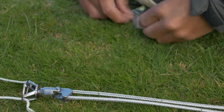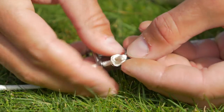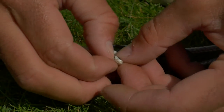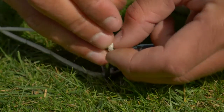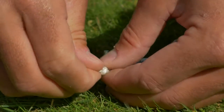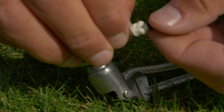Grab your front line stopper out of the bag and thread it through the hole, then back the line back through. Pull the black bit so it ends up looking like this.